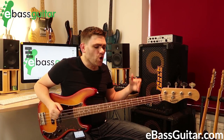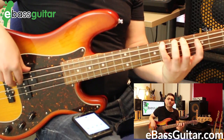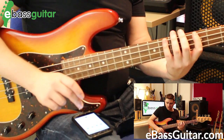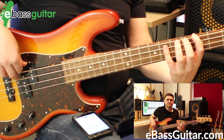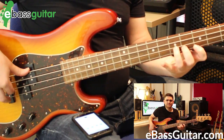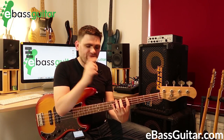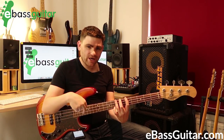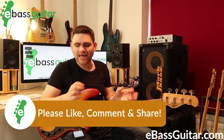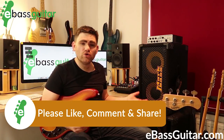We can take this a step further. If we take a traditional left hand technique like one-finger-per-fret, we can practice that over the alternating fingering exercise. What you'll notice is that my first and third fingers on the left hand are always lining up with the beep, and my first finger on the right hand is always lining up with the beep — so nothing is happening by accident. Really slow it down, then slowly start speeding it up once you get the mechanics together.